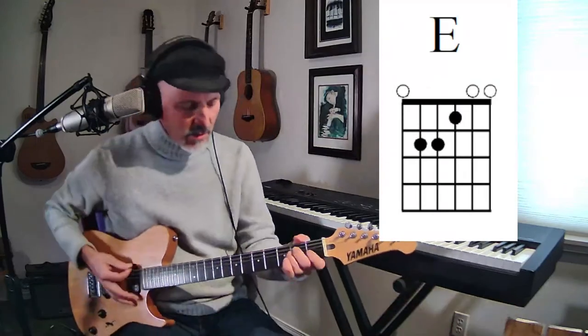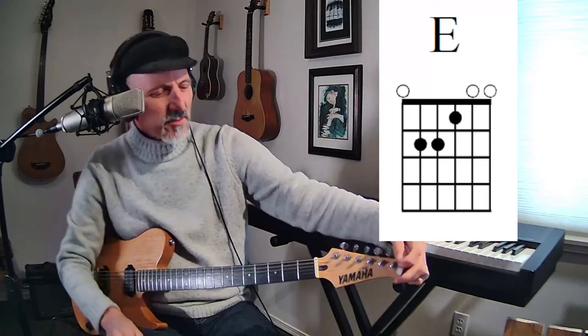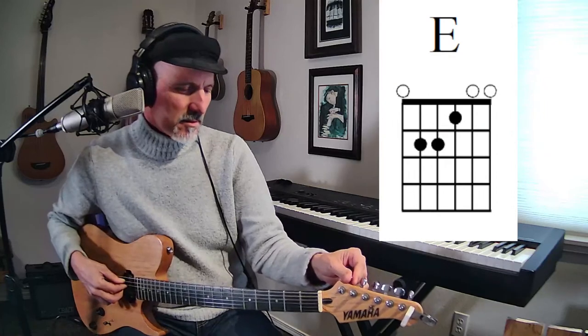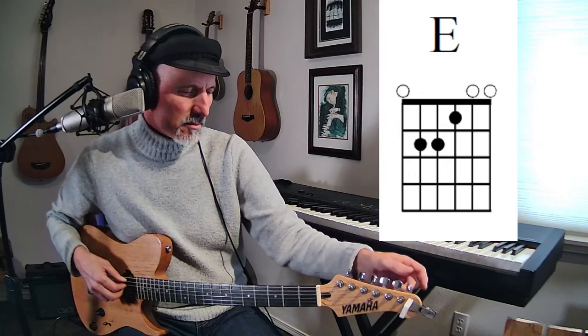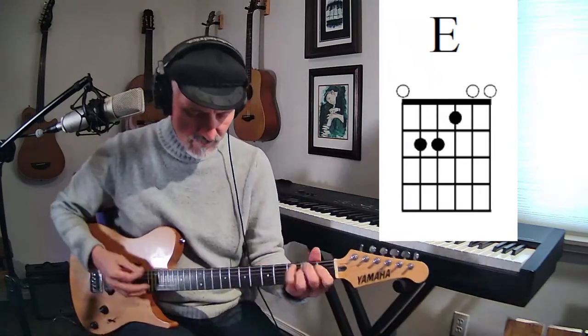Here's an E major chord. Let's check our tuning — that's not going to work. I changed my strings yesterday. There we go. Sorry about that, not sure what happened. There we go.